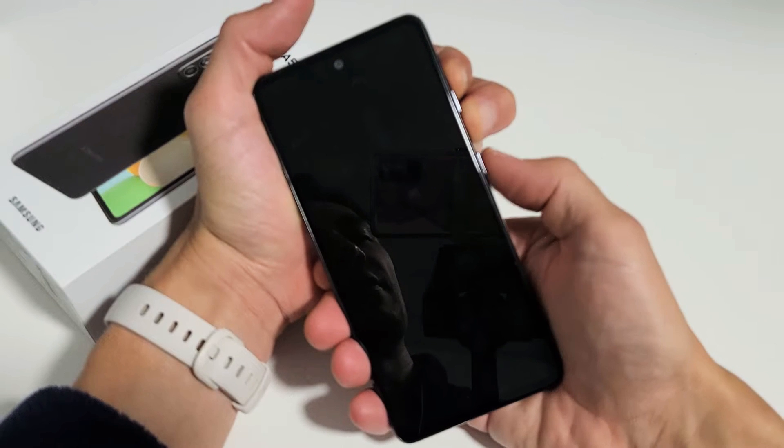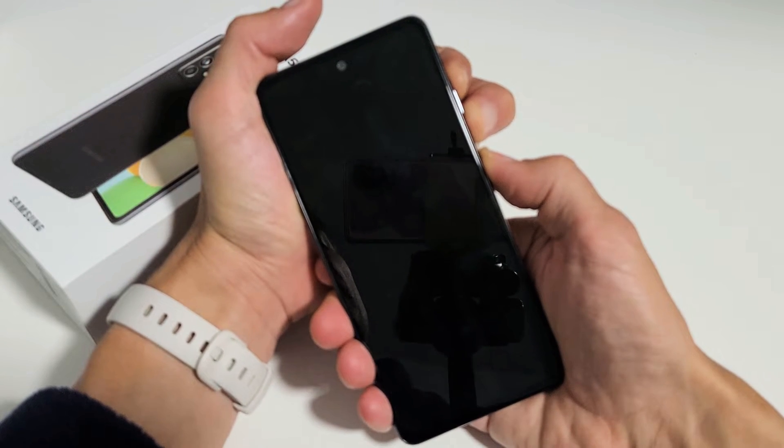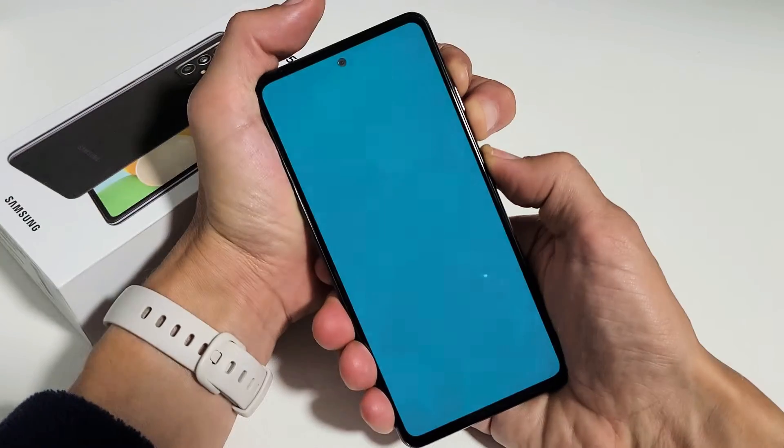Now go ahead and press and hold the power button. So now I'm holding three buttons: volume up, volume down, and the power button. Now wait until you see the blue screen here.